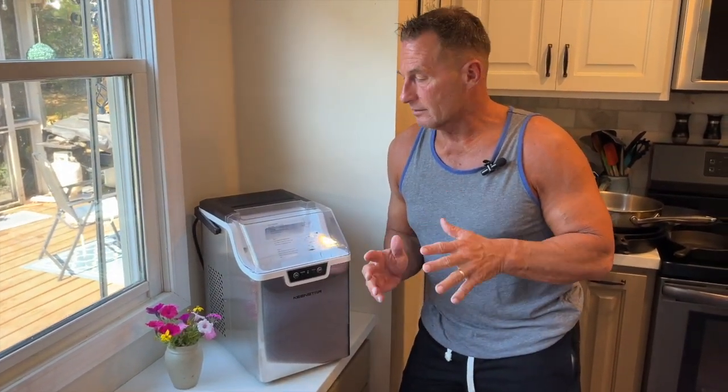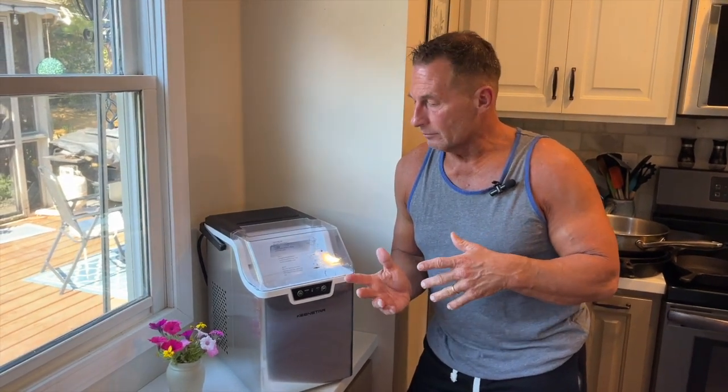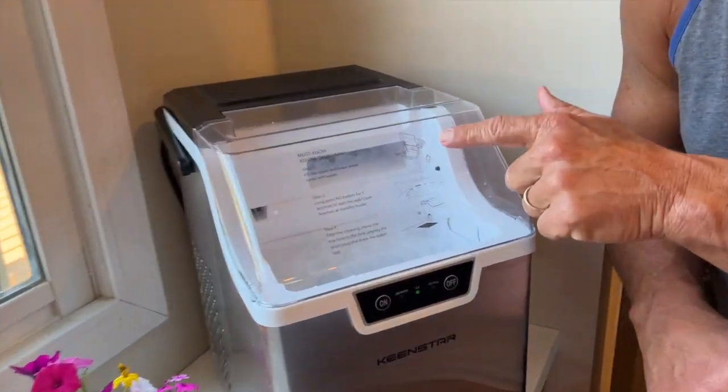Anytime you're looking for extra ice, it takes about 20 minutes to maybe an hour at most to make a full bucket of ice. You can then dump it out, put it in a regular freezer, and start saving it. In a 24-hour period you get a lot of ice if you just keep filling it up with water and dishing it out.